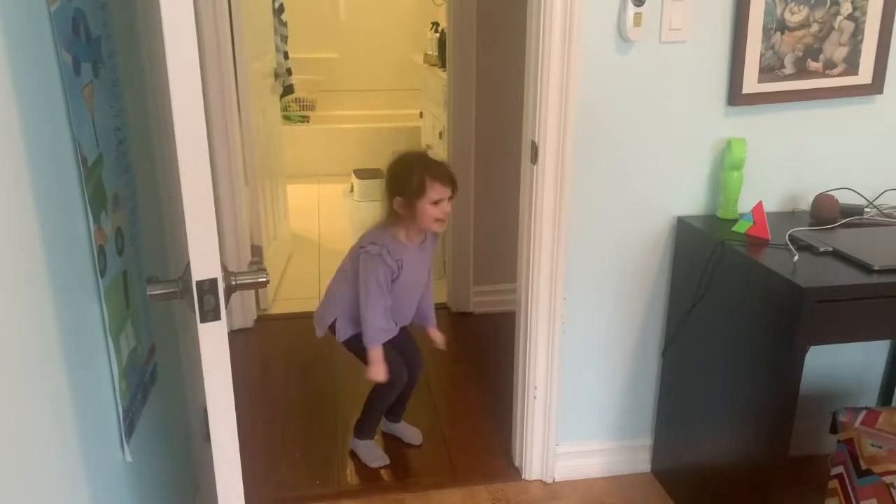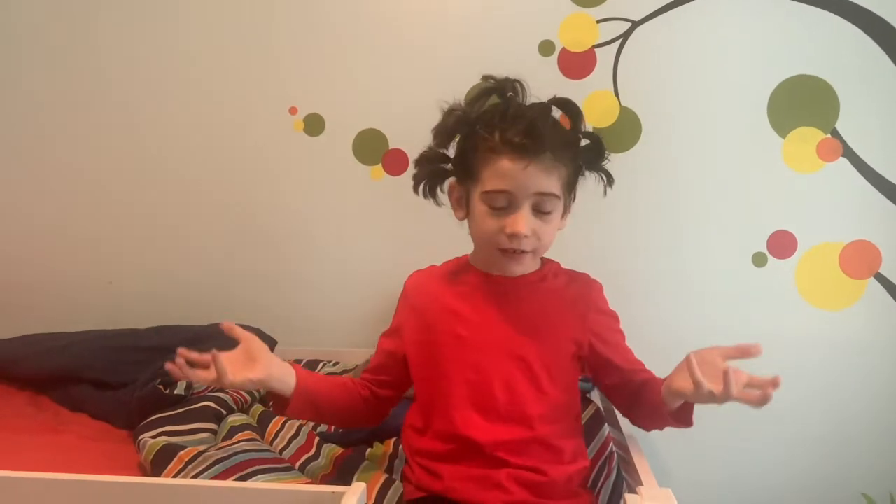Thank you, thank you very much. Or, borrow your sister's hair accessories. Sorry! Or, and finally, I'll call it the COVID because it looks like a virus. I've proven that us kids long overdue for a haircut have tons of options. Not that bad. I really need a haircut.